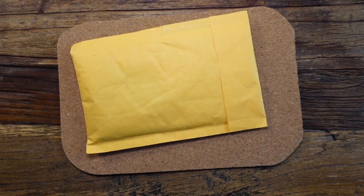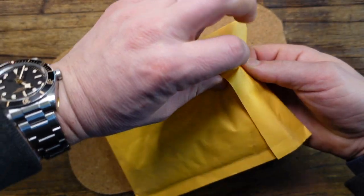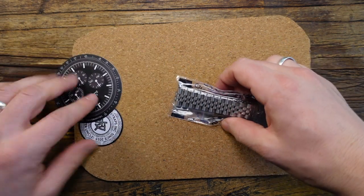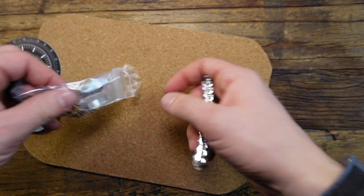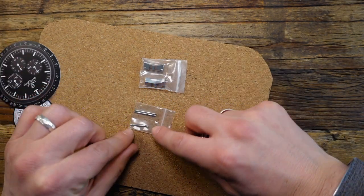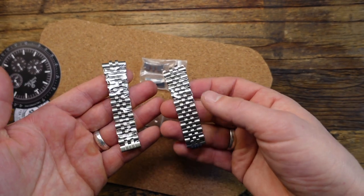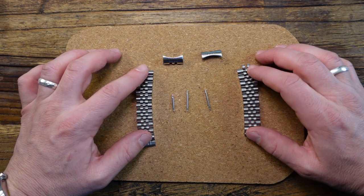Here's how the packaging comes — a nice, simple envelope. The customary swag stickers. And here's the bracelet. The bracelet has two end links, some spring bars, a smaller spring bar probably for the clasp, and then the two Jubilee bracelets. I opted for the 100% brushed version. So there's everything that comes in the packaging.